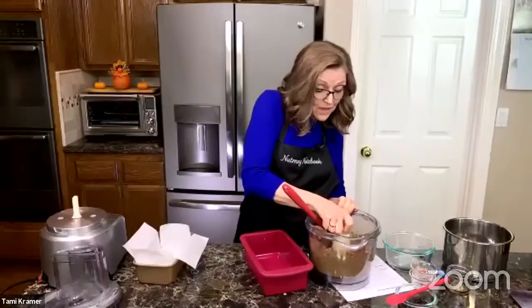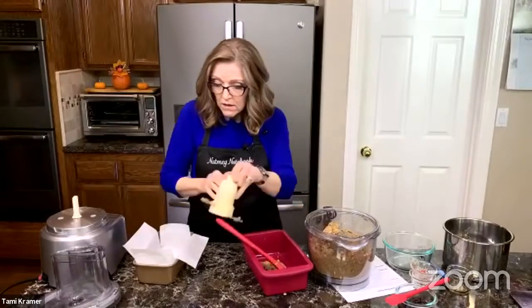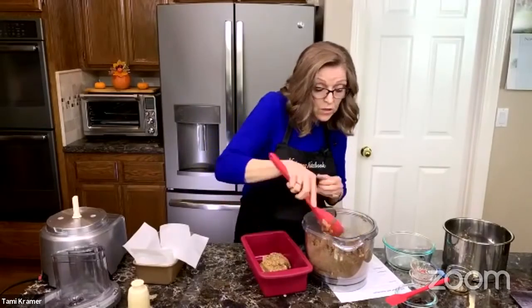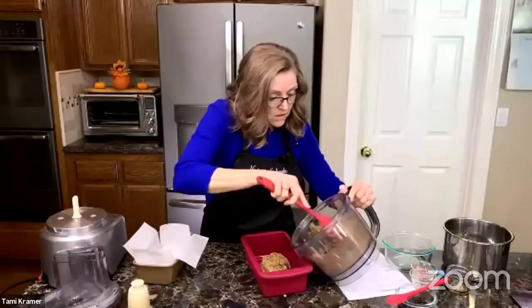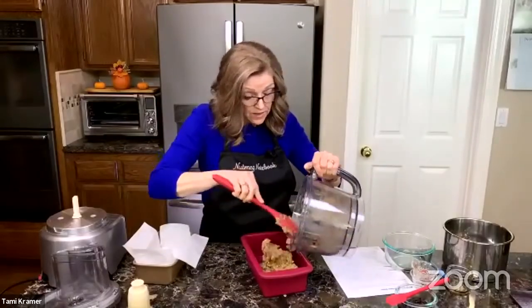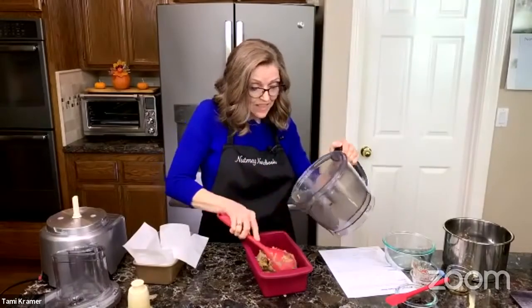What I've done is I've cut some parchment paper — a strip going the long way and a strip going across it. Then you just push them down. You want to leave the ends long because that gives you something to lift the loaf out with when it's done cooking. It makes it really easy. Then we just get our mixture out and put it in our pan. Preheat your oven to 375. And we'll use a spatula to spread it out evenly. It is important that we have it even because we want it to look pretty when it's done and we want it to bake evenly all the way across.